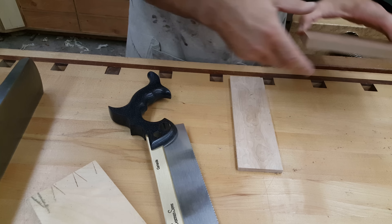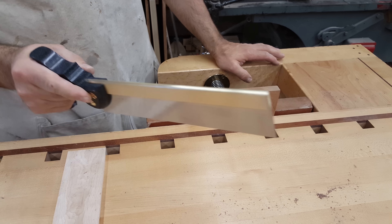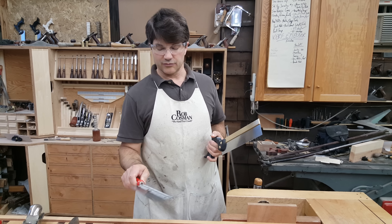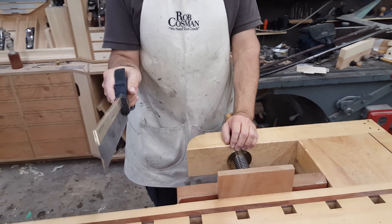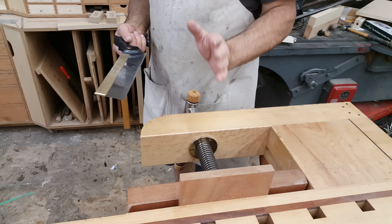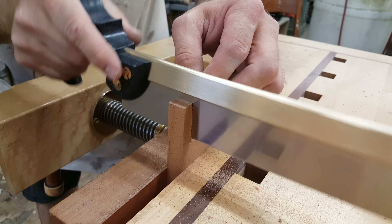Last thing is the saw. You want a good dovetail saw. I prefer a pistol grip for the simple reason that you pick it up the same way every time. You will eventually learn to make plumb cuts just by feel alone. If you're using a round handle dovetail saw, you don't benefit from that because it's going to register in your hand differently every time you pick it up — you're always having to watch the line. The pistol grip will allow you, out of habit and gravity, to be able to make plumb cuts simply by feel.